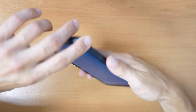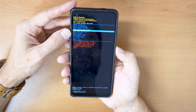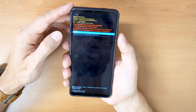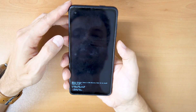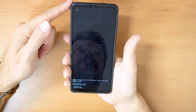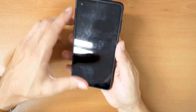Now that we are in the recovery menu, go down and choose 'Wipe data / Factory reset.' Confirm with the power button, then go down again and confirm to do the factory reset. Confirm again with the power button and just wait until it's done. When it's done, click on 'Reboot system now.'